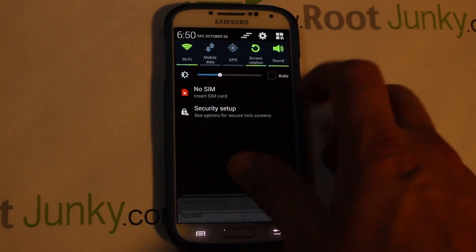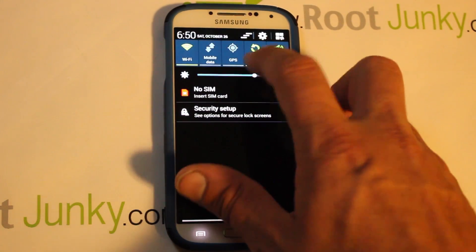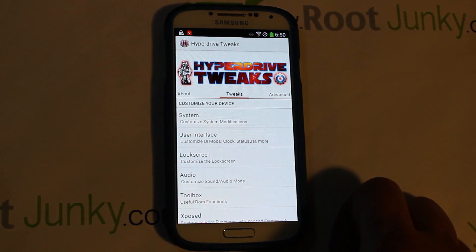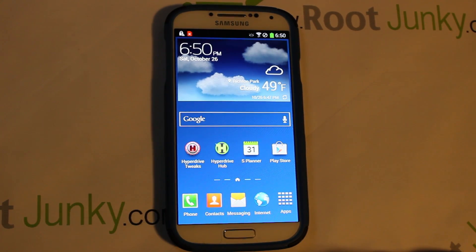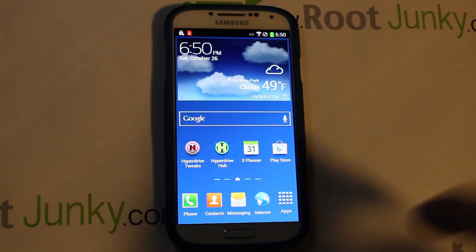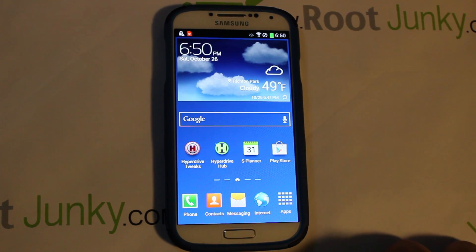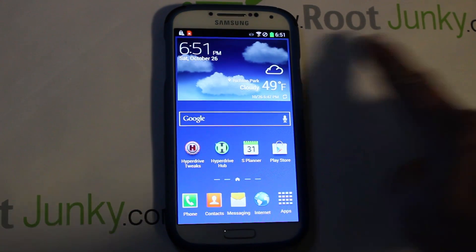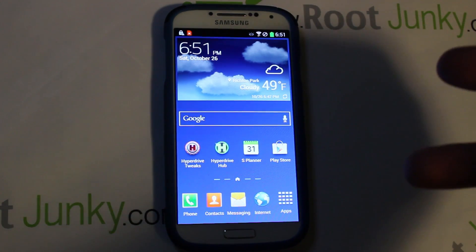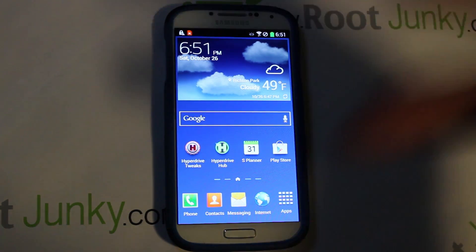That's pretty much the ROM and how you install it. I would highly recommend HyperDrive especially if you're fine with TouchWiz — I don't have any issues with it. It's an excellent ROM with a great developer who does excellent work maintaining it. That's my install of HyperDrive ROM on the Galaxy S4 MI1 build. Hope you guys found it informative — check me out at rootjunkie.com, Facebook, or Twitter. Root Junkie out.